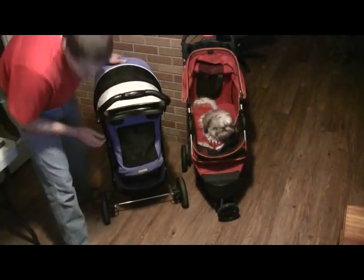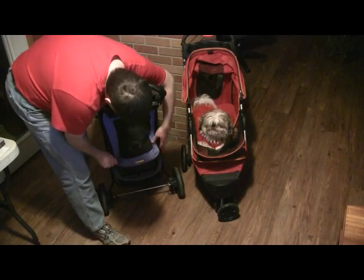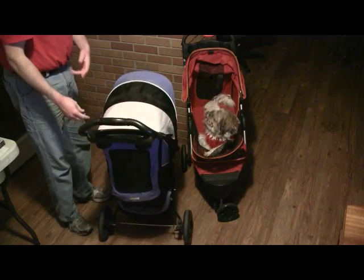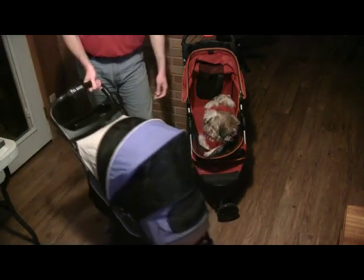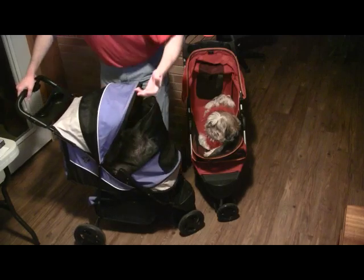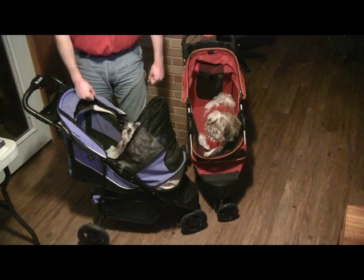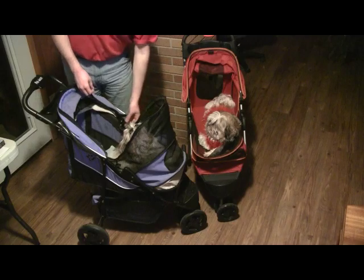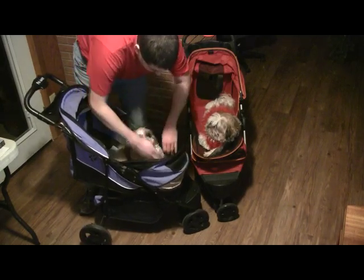There's another compartment on the back that you can unzip all the way around — the full back panel opens up completely. I haven't found a lot of practical use for it, but it's another way to get your dog in and out of the stroller. When you fold the front down, it leaves about four or five inches of height — a firm little lip or edge.